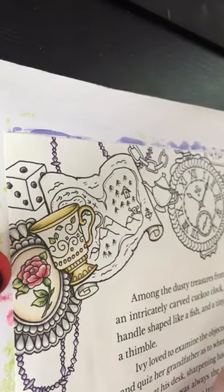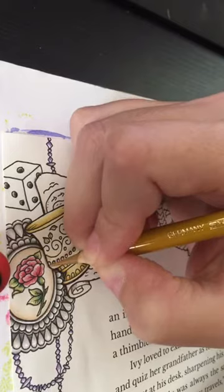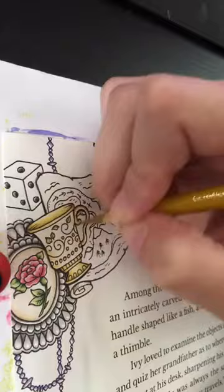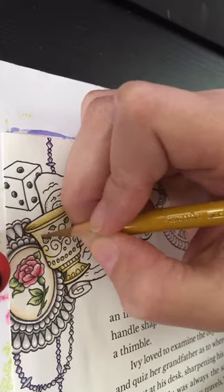There we go, that looks better. Into the cup proper — I've been avoiding this. I'm going to have to do something with the swirly doodles. As I can see, it's faded a little bit going over it with the pencil. I kind of want this to stand out.